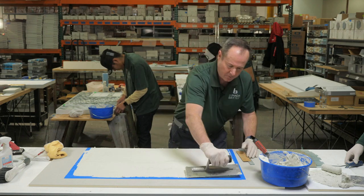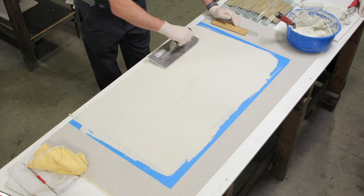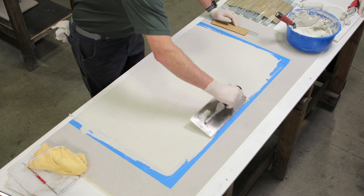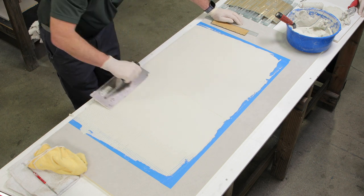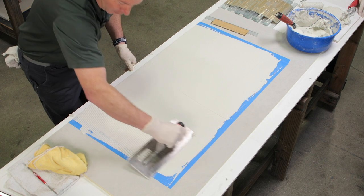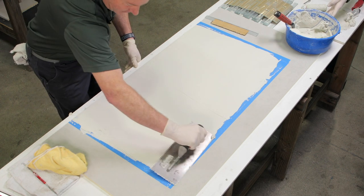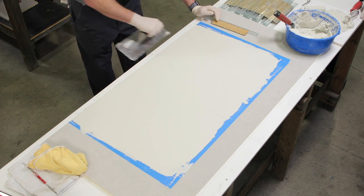I use the flat side of my trowel and we just bring the lines out with our trowel. I'm working in a small square footage area because what I don't want to happen is our thinset skin over. So I'm working in an area that I can control.